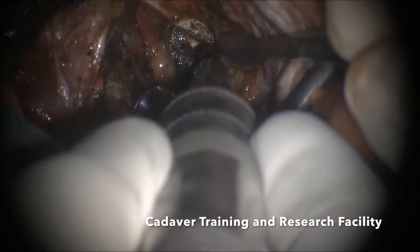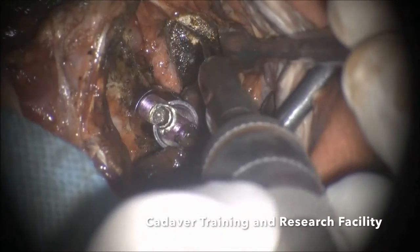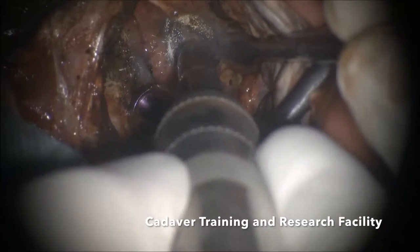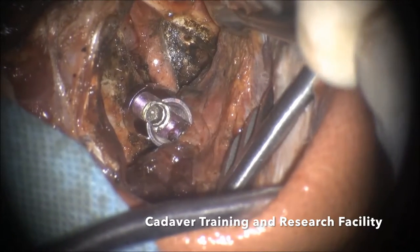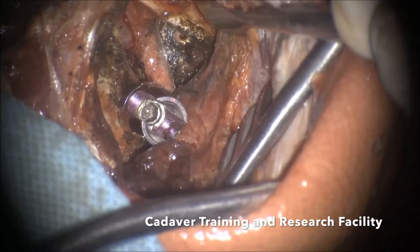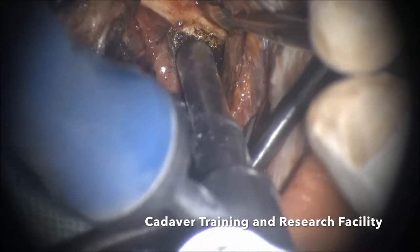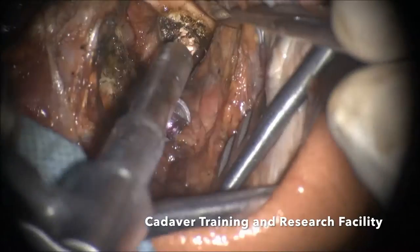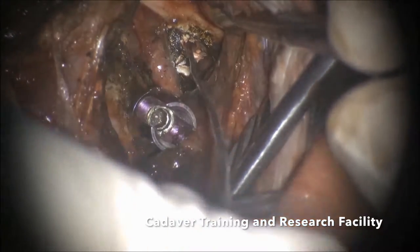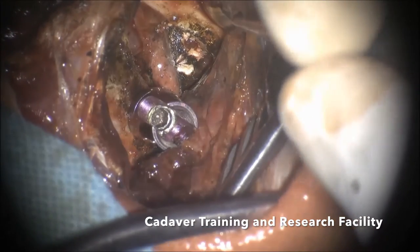This is the lateral part, this is the medial part, this is the midline — maybe 2 degrees laterally. Venous bleeding has been overrated — if you follow these principles it does not bleed at all. You should always feel with the sound so that you know you are not going through any important structure. Now, can I have an 18 millimeter screw?